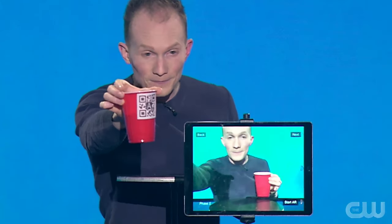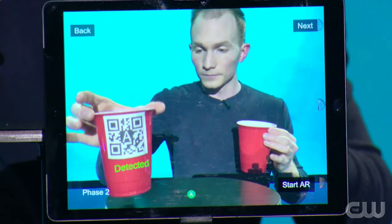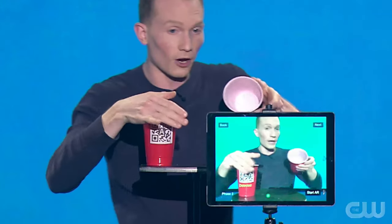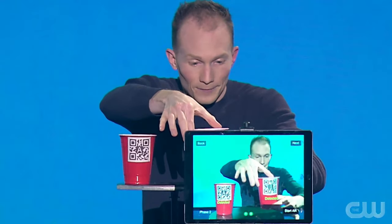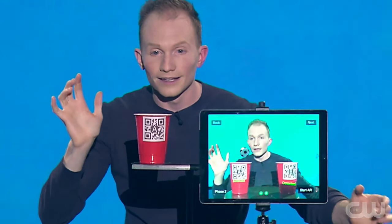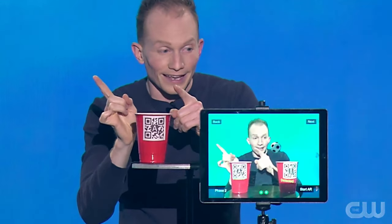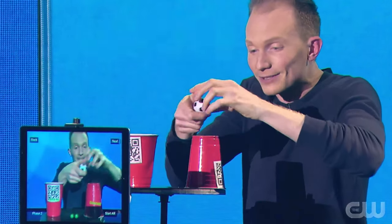Let's see if I can get this ball to travel from this cup — cup A — we'll let it get detected, and travel all the way over to this cup — cup B — using augmented reality. I want everyone to watch this through the tablet's screen. See, it floats up and floats over. And look, it worked in real life as well.